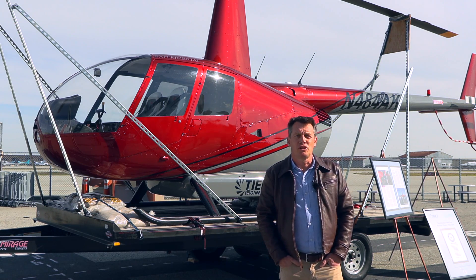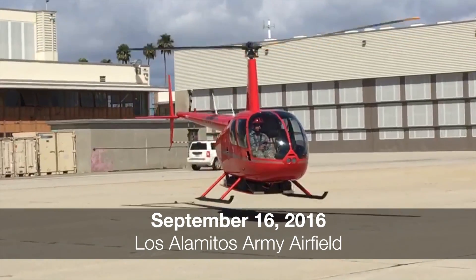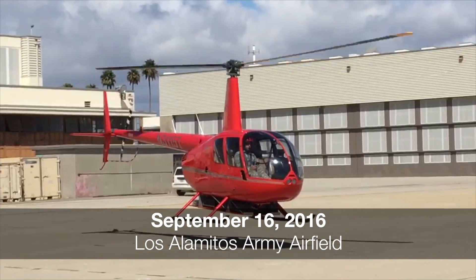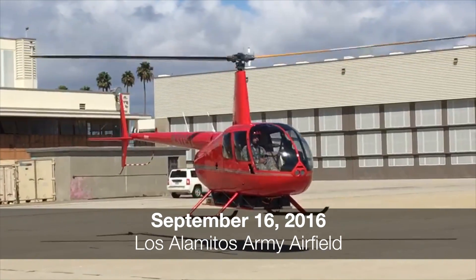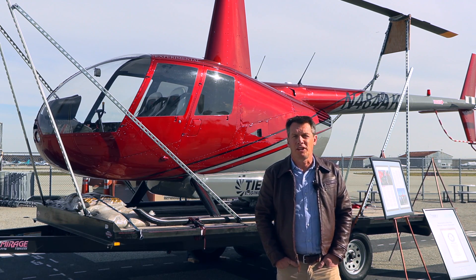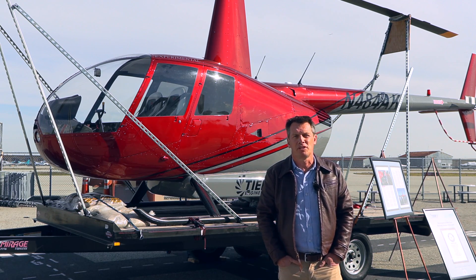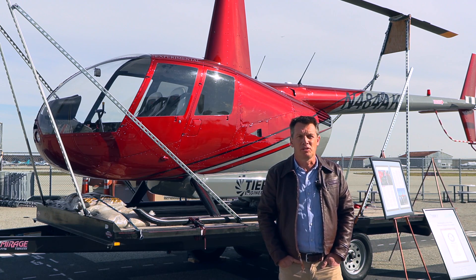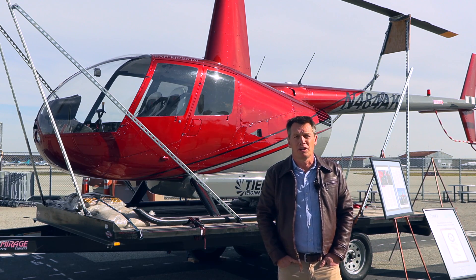The first version, Bird 1, was a technology demonstrator and that used commercial off-the-shelf battery and motor technology. Since that time, we have opened a project with the FAA for certification. It's an STC — a supplementary type certification — which modifies the original type certificate of the Robinson R-44 for all-electric propulsion.